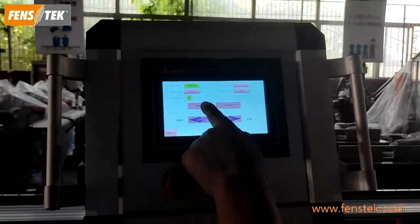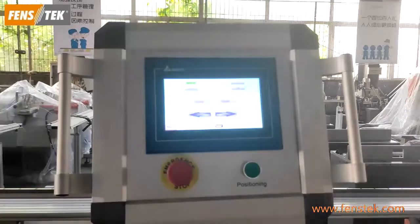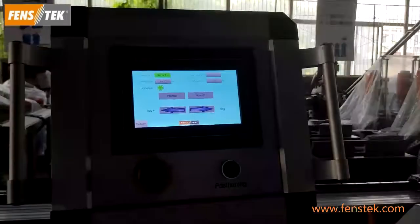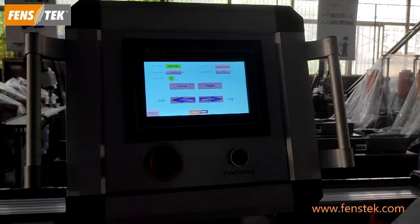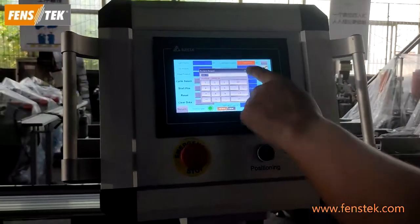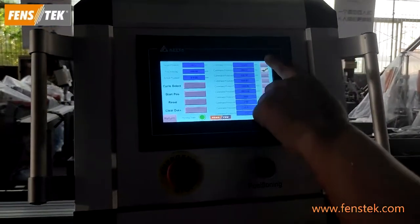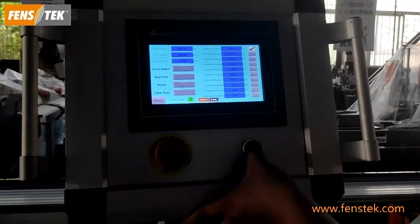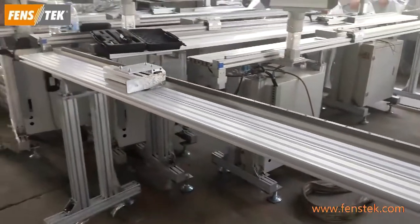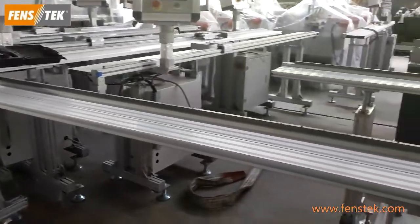Firstly, when we use this machine, we choose the manual mode and then push the homing button to make sure the stopper returns to the reference point. Then in the second step, we choose the automation mode and input the data you plan to cut. Then press the positioning button and the stopper will automatically move to the position.